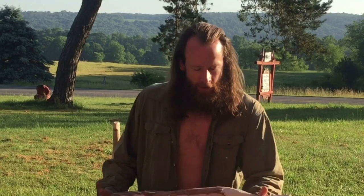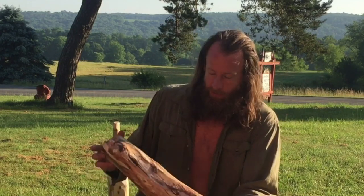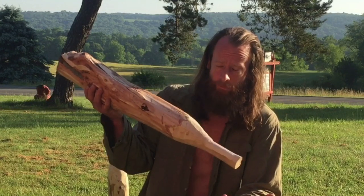Good day. Welcome to Endurance Room. Hope you're doing good. If you're looking for an implement to train with, to work on your fitness, your shoulder health in particular, I give you the wooden club.